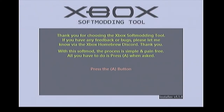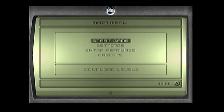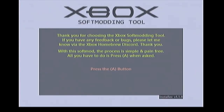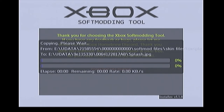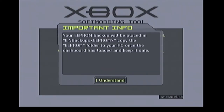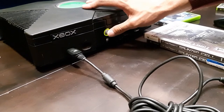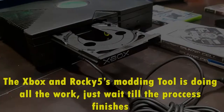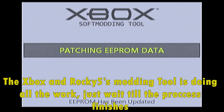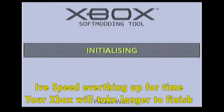Now I'll show you Splinter Cell — any version will work. Boot the game, select Start Game, and load the Linux save. Make sure this is the only save file you have for Splinter Cell, otherwise it has trouble loading the exploit. Press A and the Xbox will take care of everything else. It will ask you to remove the game disc once it restarts and you see the flower screen. Press the eject button, take out the Splinter Cell disc, and the Xbox will start back up.